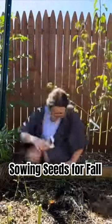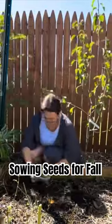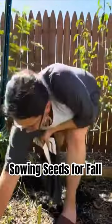I am not a neat, orderly, in-a-row type of planter. That's just not the kind of gardener that I am.